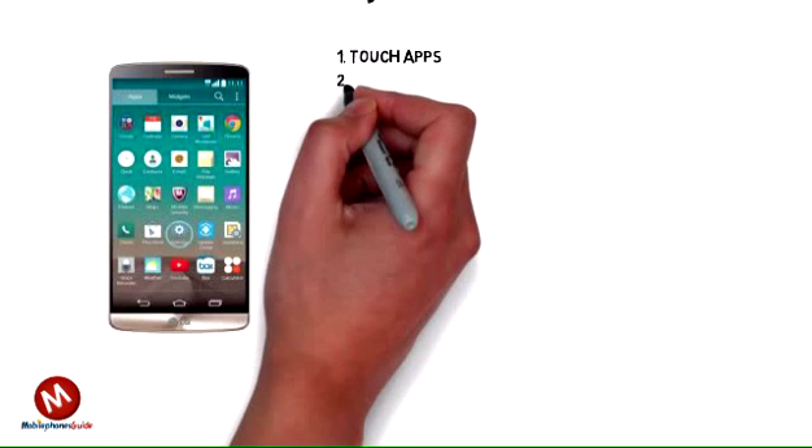Step 1: Touch Apps. Step 2: Touch Settings.